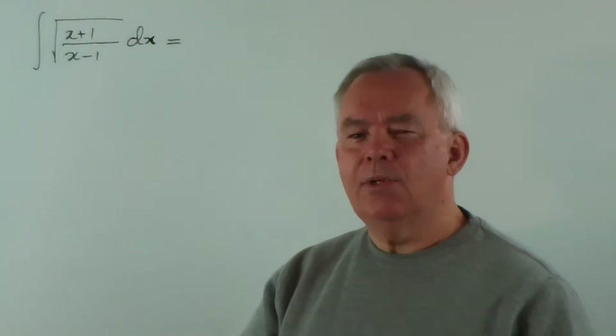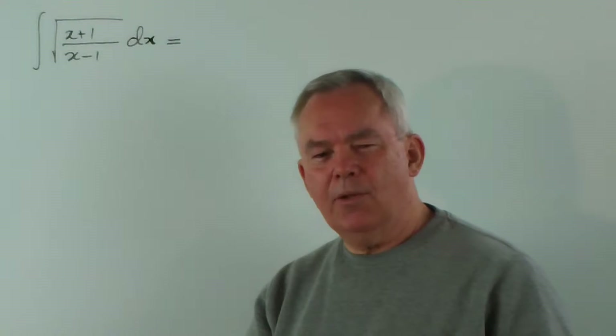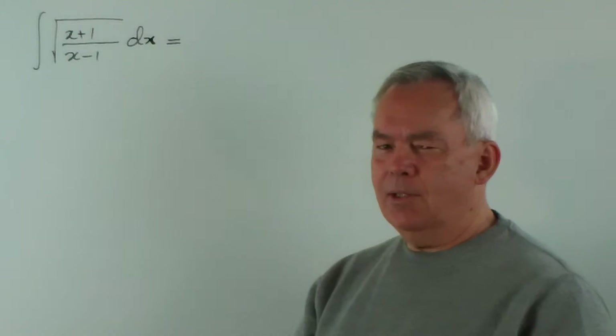G'day! We're continuing our series of Jim Caronius' 100 integrals. And here's number 22.